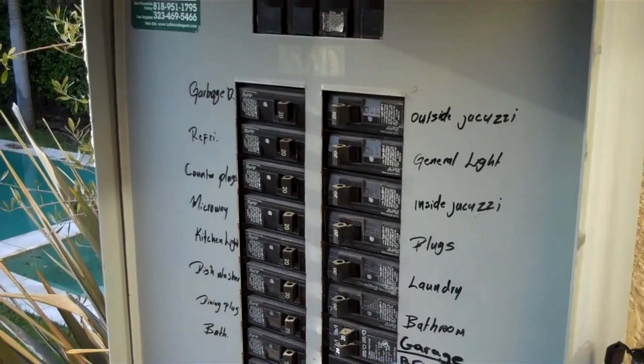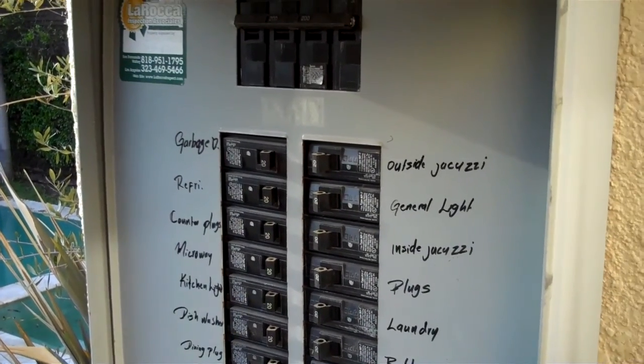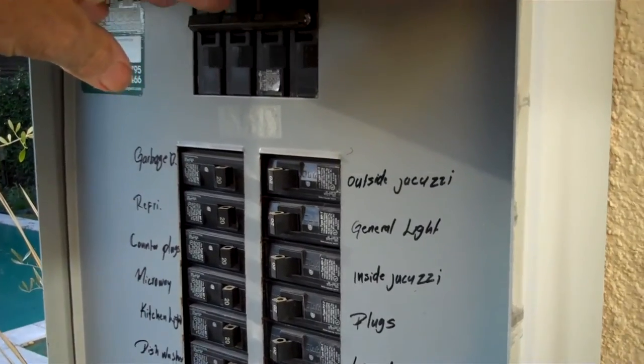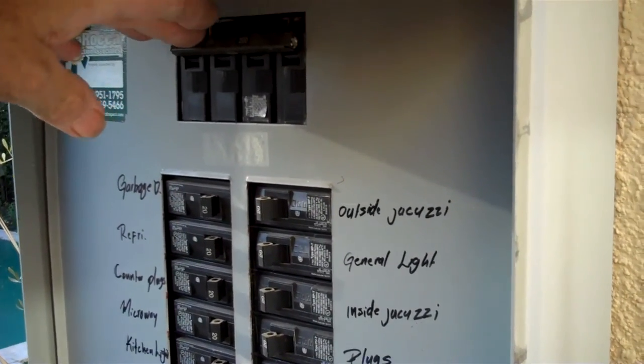Hi, this is Greg Noyes of Pacific West Home Inspections. We're just finishing up on this inspection of this house down off of Melrose. Thank you very much for using my services.